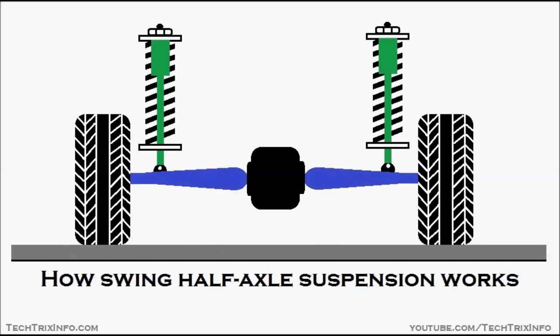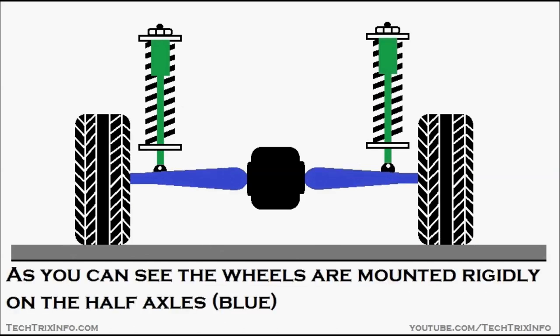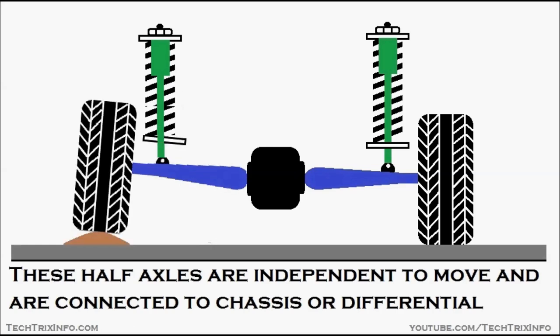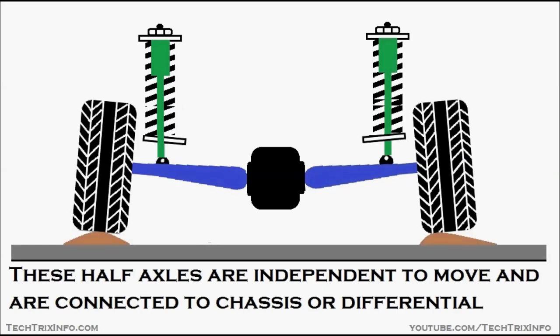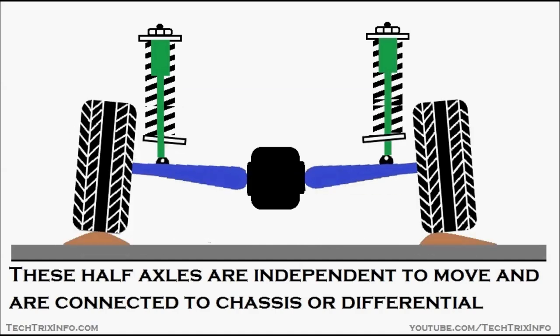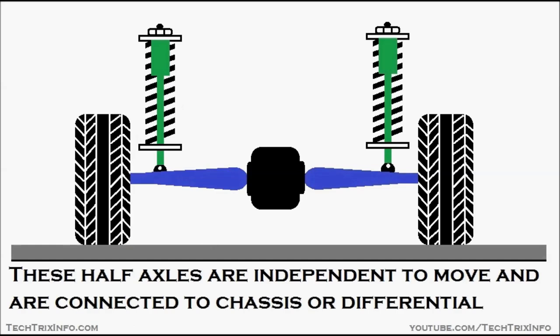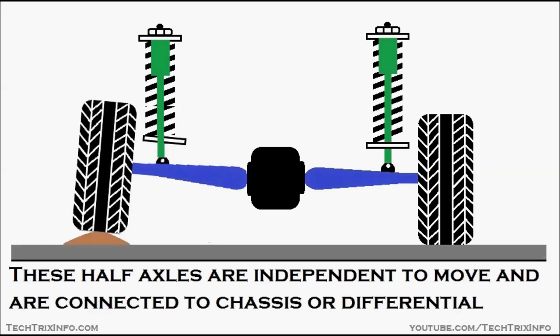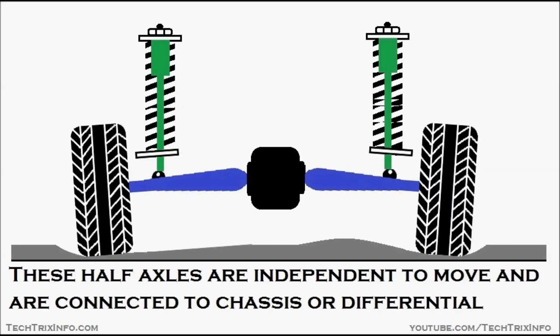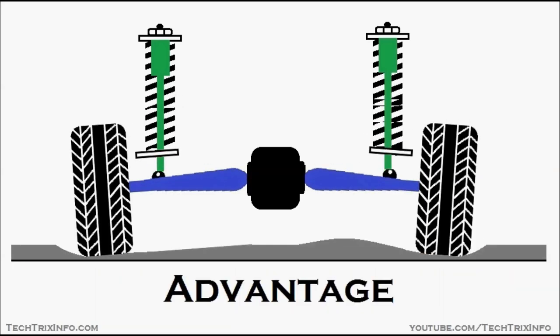Let's see how swing half axle suspension really works. As you can see, the wheels are mounted rigidly on the half axles, shown in blue. These half axles are independent and connected to the chassis or the differential. They are called swing half axles because both axles can independently move in response to disturbances without affecting each other.